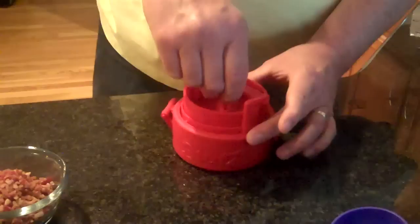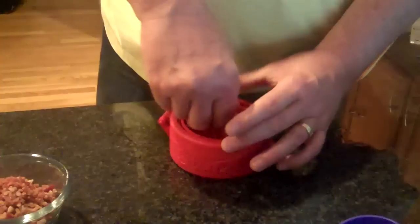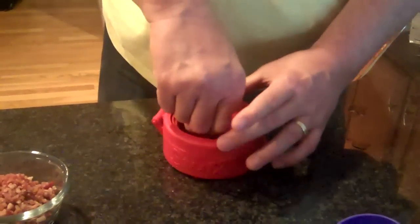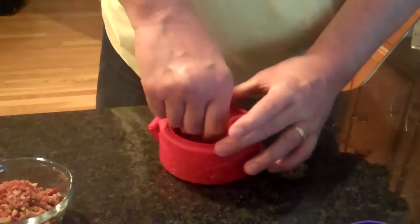You just turn it slightly, and it will depress the Stuffs cavity maker. You press it up and down a couple times — you'll feel a little suction — and that's just the meat forming the cavity.